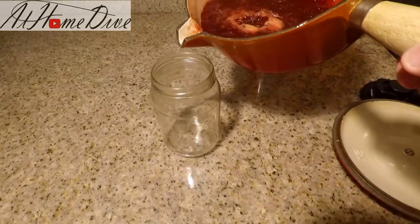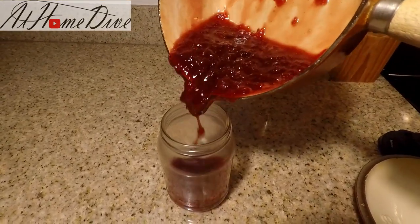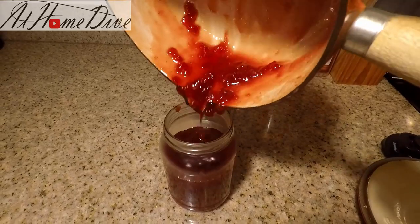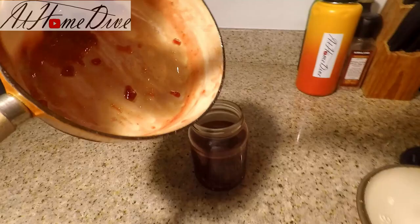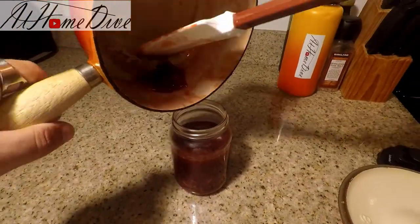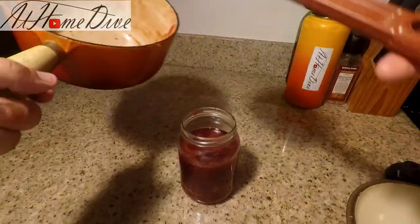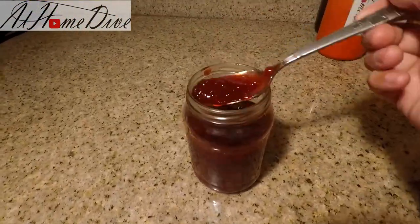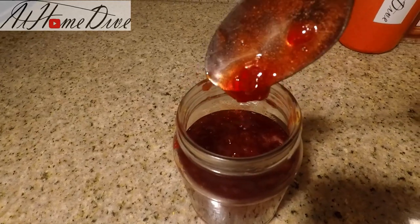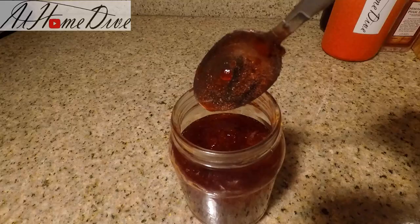We've given this just a few minutes to cool down — it's still really hot, but we're going to go ahead and pour it into a jar. I'm not going to be canning this; I'm just going to store it in the refrigerator since I'll be using it for a very special project soon. Make sure you don't spill this on yourself — as you can see, you have this sweet, shiny, sticky jam.